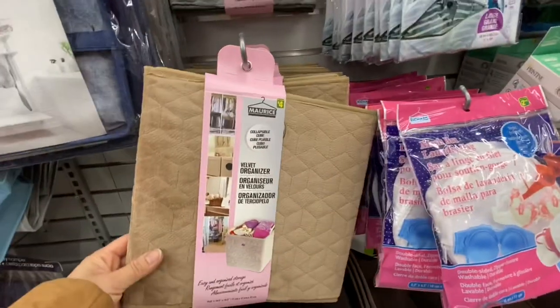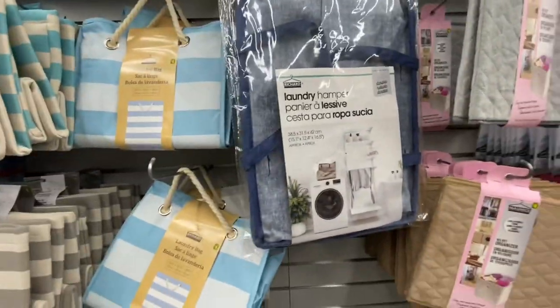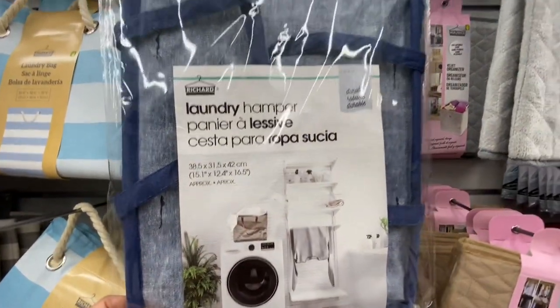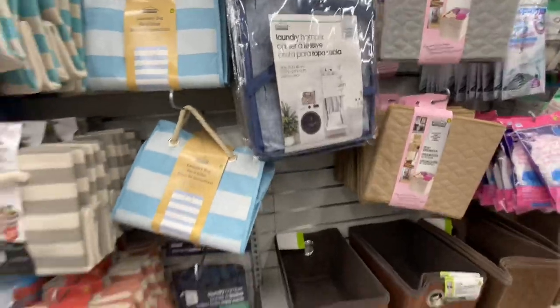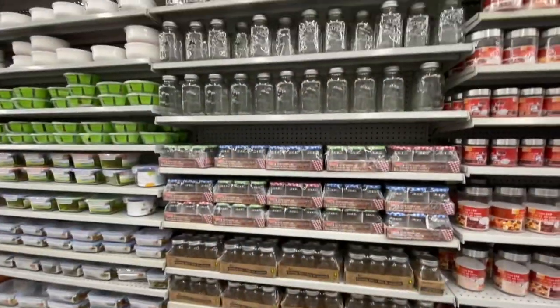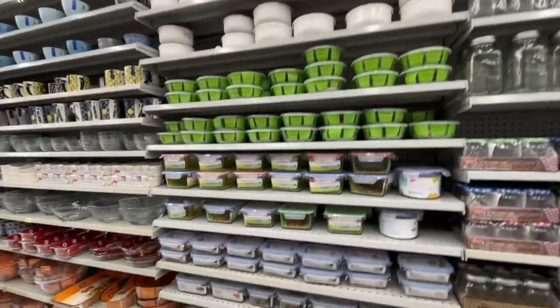These are some new style organizers — they are velvet. These laundry hampers are also new, same as shown on the picture on the washer, and they have the blue and the brown color option. In this section they are really very well stocked.